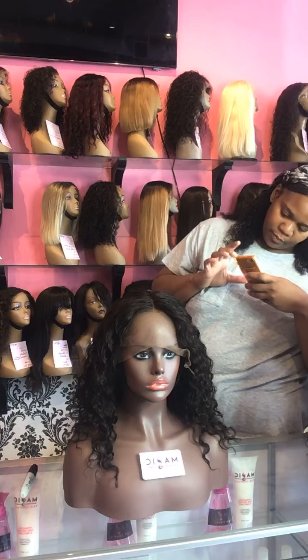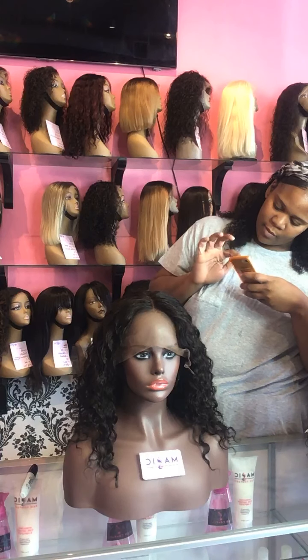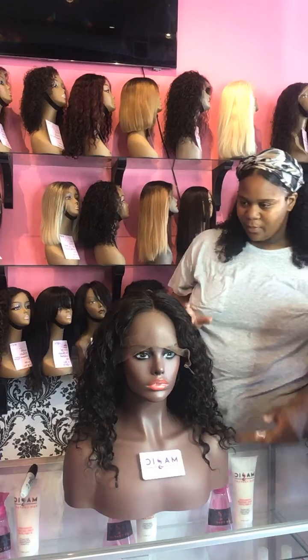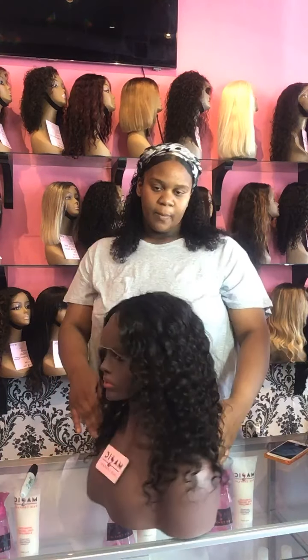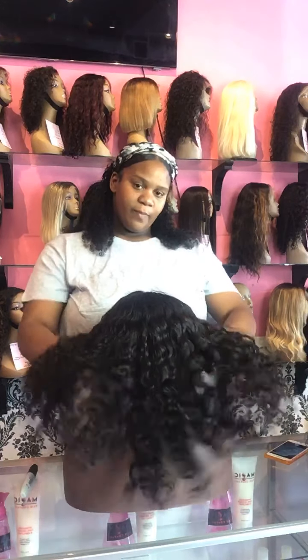If you need to see what different lengths look like, let us know — we can assist you. If you want to see what our different curl patterns look like, let us know. We have different textures: silky straight, kinky straight, body wave, deep body wave, curly, and kinky curly. We can make the wig of your dreams and customize the color.